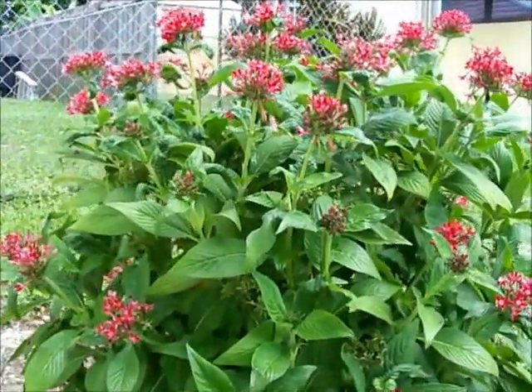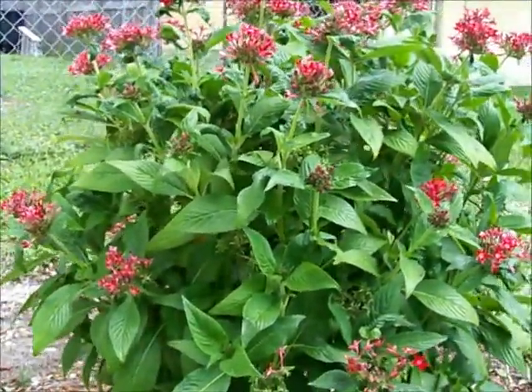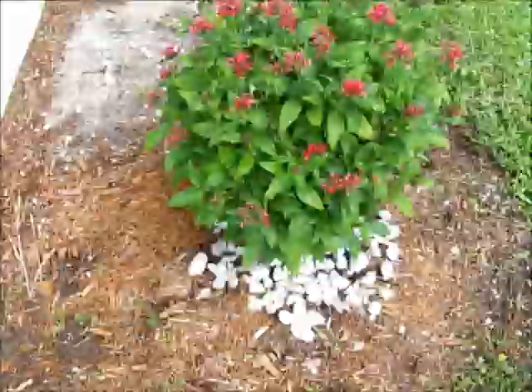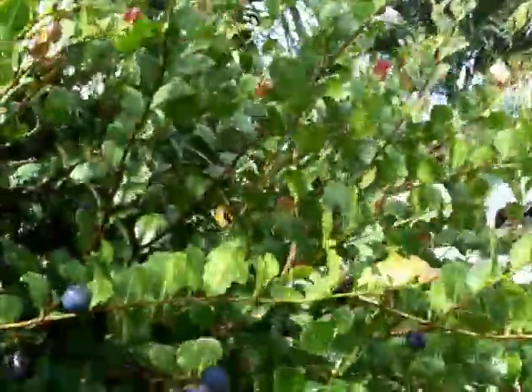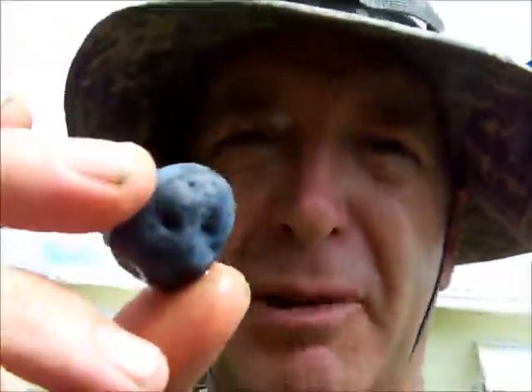And this is the coco plum tree — red tip coco plums. These berries are edible but they're very bland tasting.